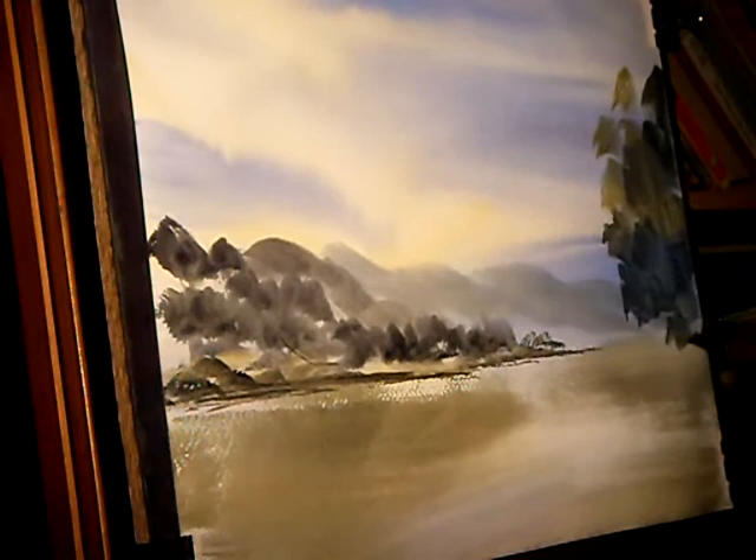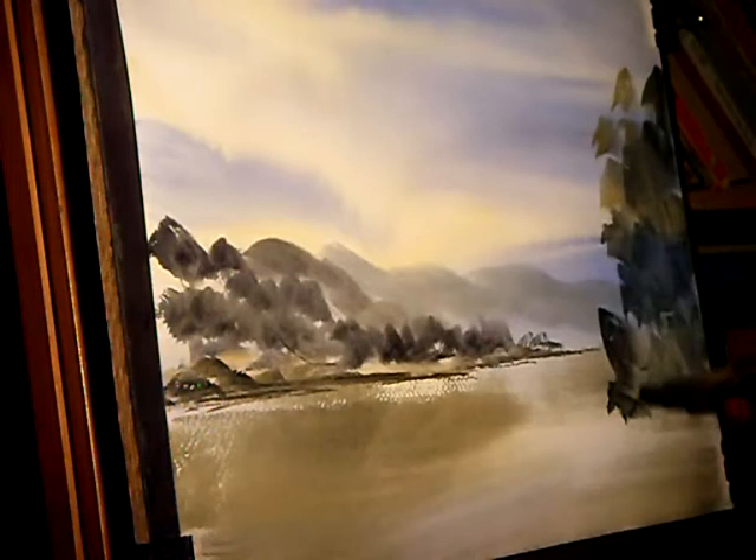Now I'm going to put in the foreground tree — no real detail. Just bash it in with the hake brush. Just try and vary the colour a little bit.